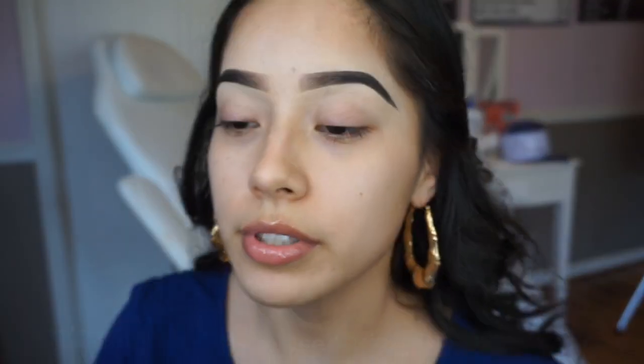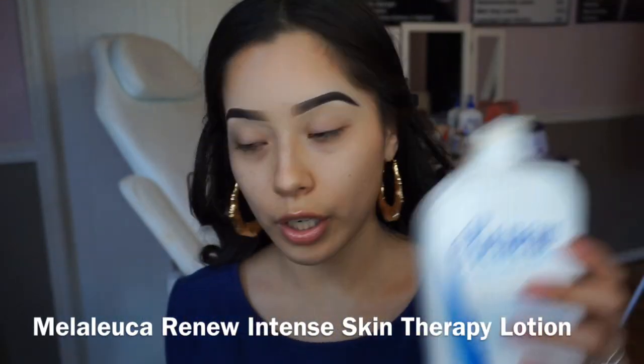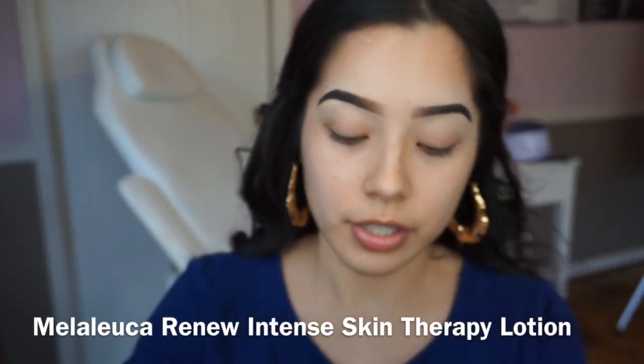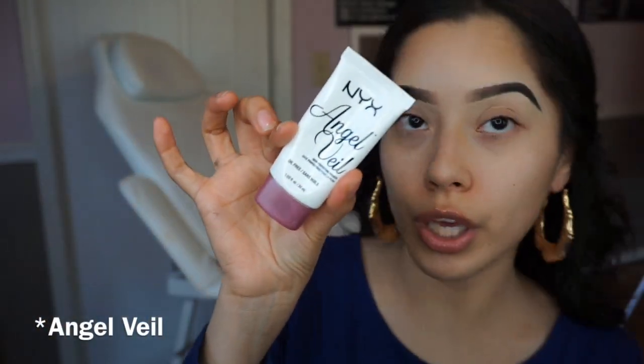Today's video is gonna be more of a talk-through but I'm still gonna make it speedy. I'm gonna start off with the Renew Intense Skin Therapy by Minidoka — this is balm AF, it's good for eczema, any skin, anything. I still want to use a little primer — NYX Skin Veil — I'm just gonna take a dab and keep it moving.